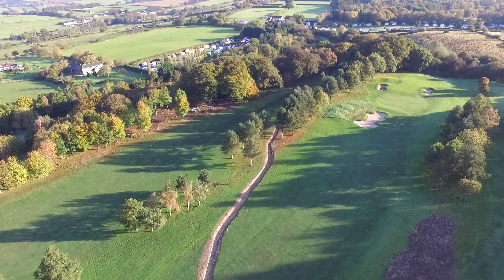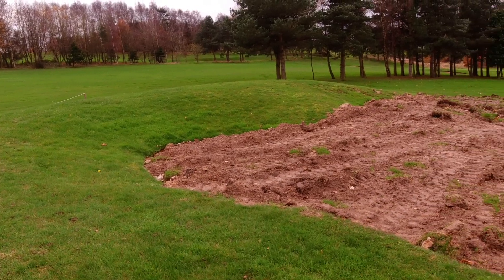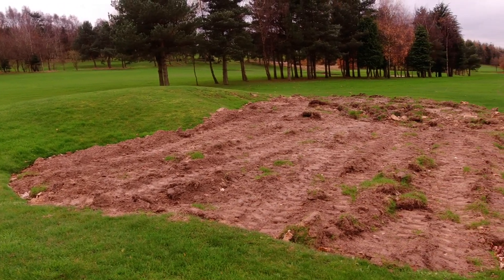On top of that, the bunker's been filled in — we're going to be building a new bunker in here which will be in line with the new fairway shape, and the mounding will be moved further out. This will help redirect water into the ditch but also provide a better view down the hole for the second shots over the brow.